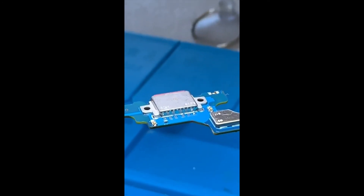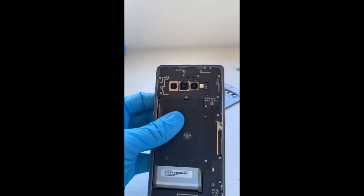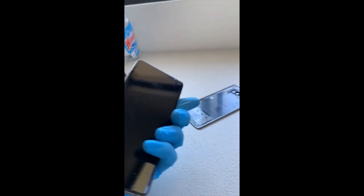Now we reverse the process by placing the new dock down and heating it up. The new dock is on — cleaned up and ready to be put back in. We just have to reverse everything we did at the start. Before I put it completely back together, I'm going to test it again with the amp meter we used in part one.